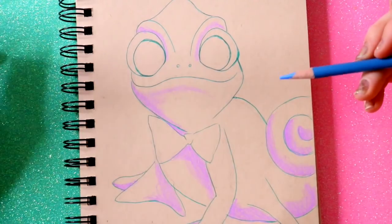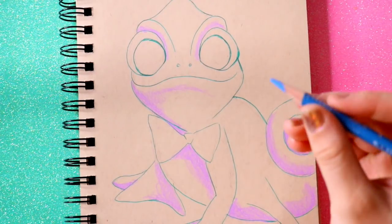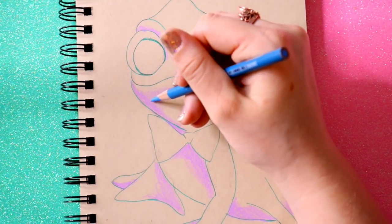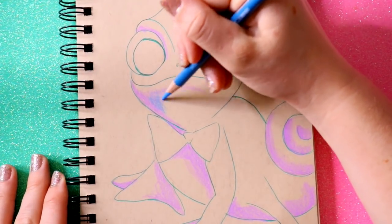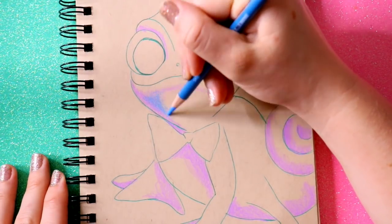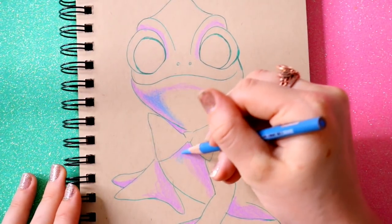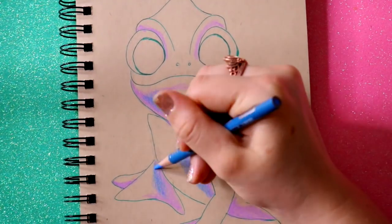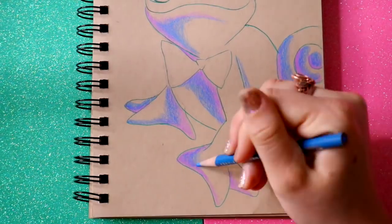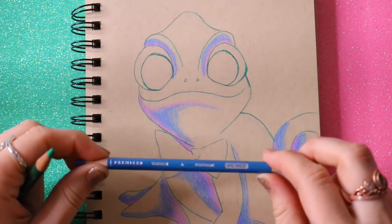Even though I put in the shadows of purple — and green and purple are not complementary colors — I'm going to go in with my blue and almost mirror everything I just did. Going right underneath his mouth, I leave a little space for the purple to still show, and lightly color this in. I'm just laying out my shadows in an overall first layer. The blue I used was PC-903.